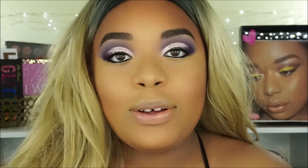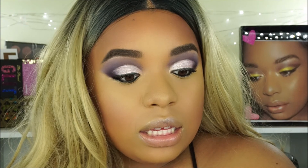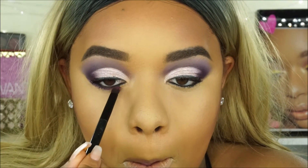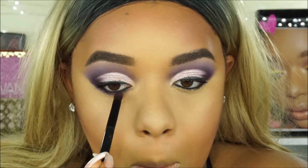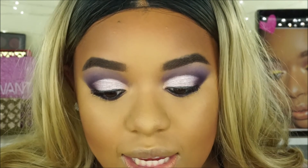Alright so I'm going to leave the eyeshadow like this and then come back and do under my eyes, the liquid lipstick, and then tell you guys my final thoughts. So now I'm going to go back in - I did put black eyeliner under there already - and I think I'm going to go back in with the Wine and Dine shade on a pencil brush. Then I'm going to take the shade Blueberry and apply it under my eyes as well to blend that first shade out - I think it has a little bit of shimmer in it.